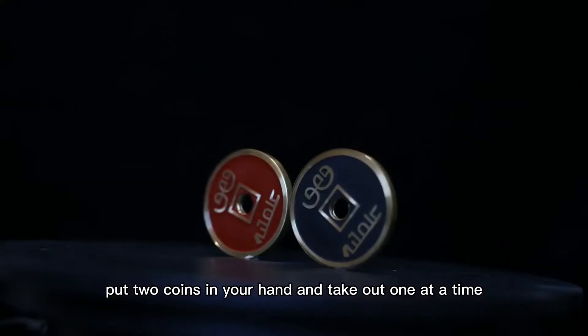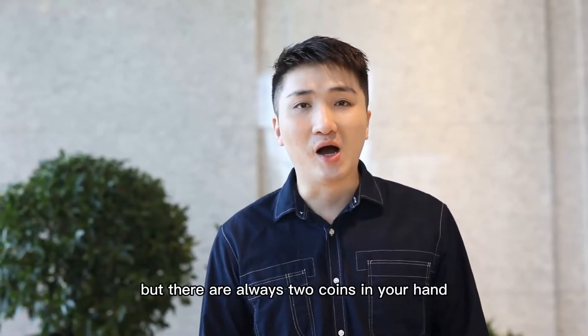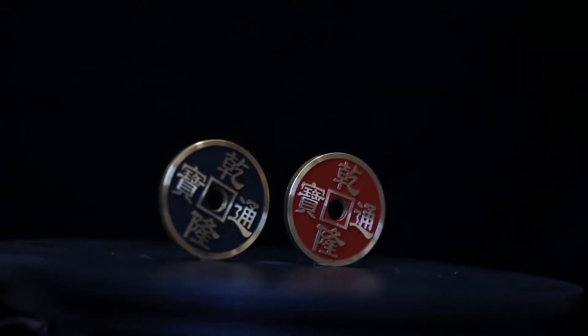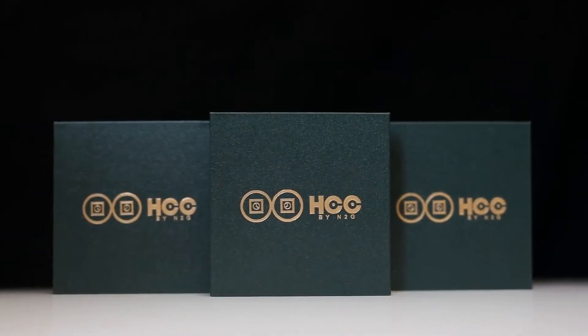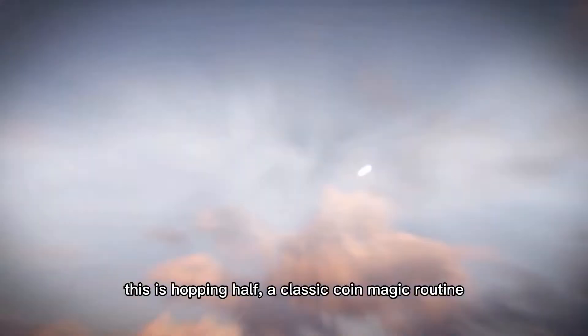Put two coins in your hand and take out one at a time, but there are always two coins in your hand. Then they disappear and are found in your pocket or purse. This is how to have a classic coin magic routine.